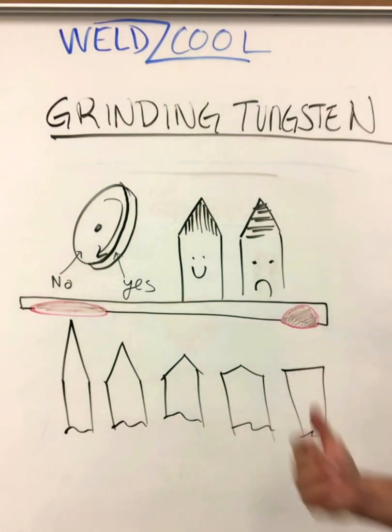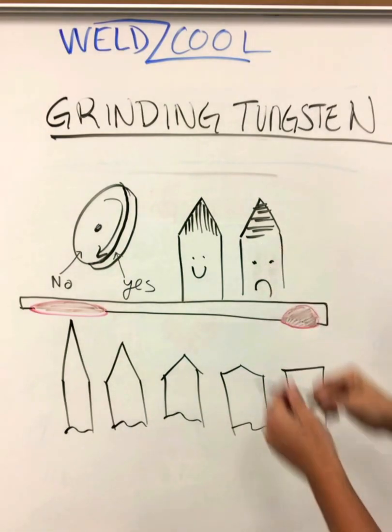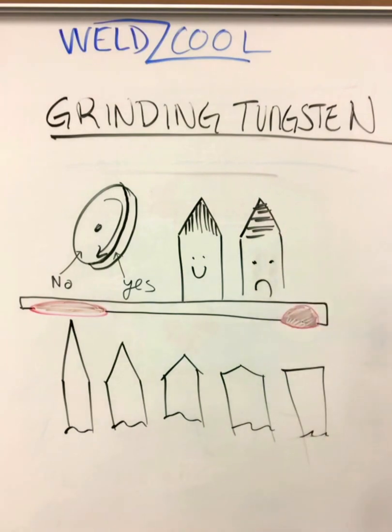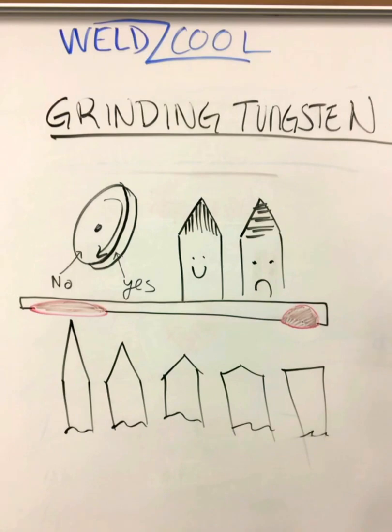Those tungsten inclusions will pop big time on an x-ray — it'll show up as a really white spot because it's so dense. Grinding across will cause arc wander, tungsten spitting, and you get a little bit more of an erratic arc. So it's really important to make sure we grind parallel.